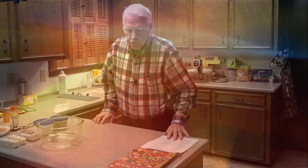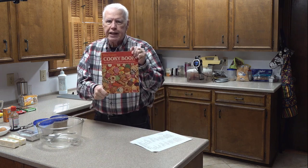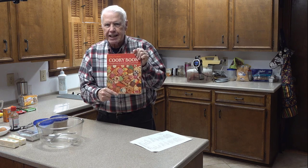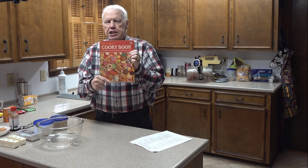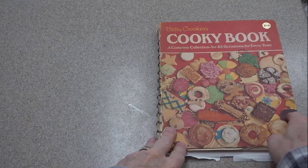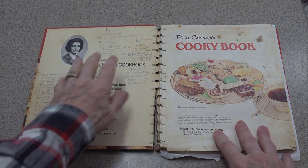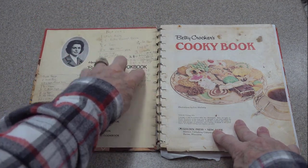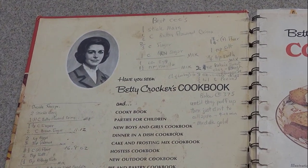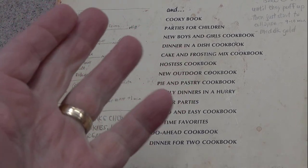I wanted to show you this cookie book right here — this is a book that I bought in probably 1980, and in 1981 and 1982 I developed this recipe. You can see in this b-roll what I did: in the upper right corner I wrote the recipe for the best chocolate chip cookies ever. I had gone through probably 50 different iterations for this.